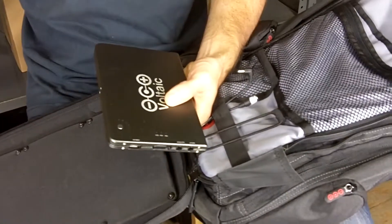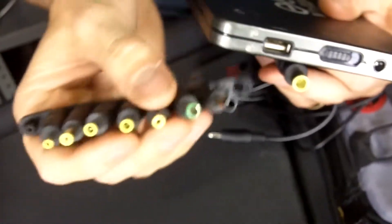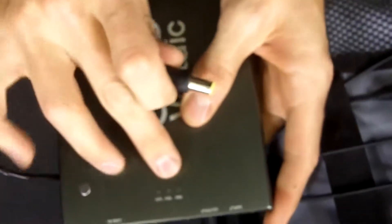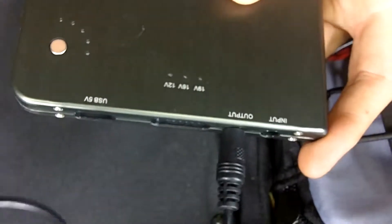With each Array, it comes with a set of laptop adapters. We have adapter tips for almost any modern laptop. What you would do is connect this to the battery, set the voltage to the right voltage for your battery — it outputs 12, 16, or 19 volts — then turn on the battery and connect it to your laptop. And that's pretty much it.